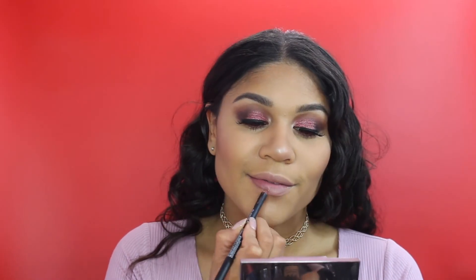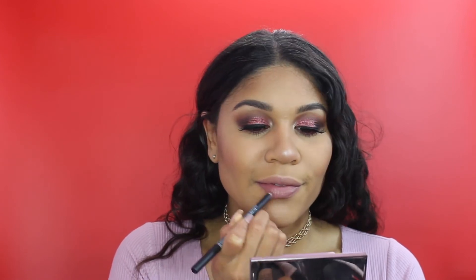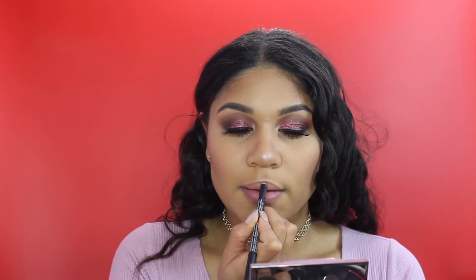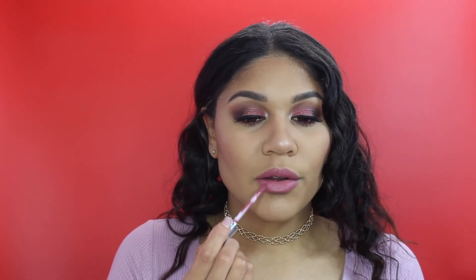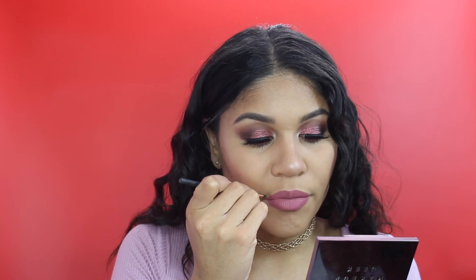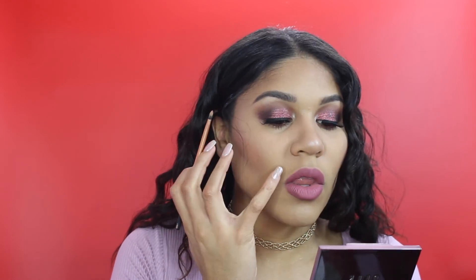Now I'm just lining my lips - I'll list this down below. I know it's a NYX lip liner but I don't know the shade; it's one of their new matte lip liners. And I'm using the Anastasia Beverly Hills Dusty Rose Liquid Lipstick, which is such a beautiful color I've been obsessed with lately. And if you ever mess up on your lips, just get a small detail brush and some concealer and you can clean that up very easily.